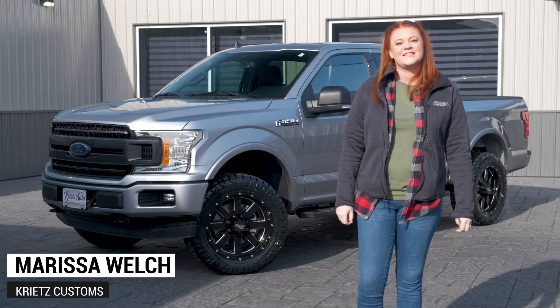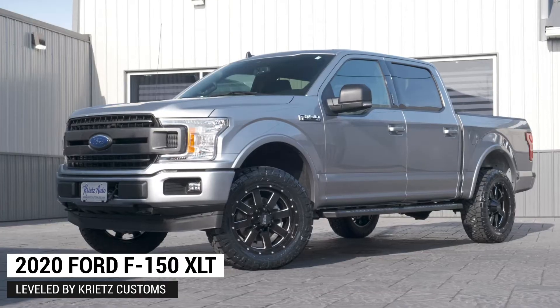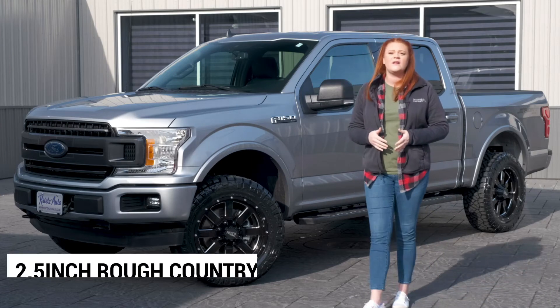Hey guys, it's Marissa from Crites Customs showing off a new Crites Customs build. This one's going to be a Ford XLT and Crites Customs went ahead and leveled this truck. This one's going to have the Rough Country leveling kit on there.